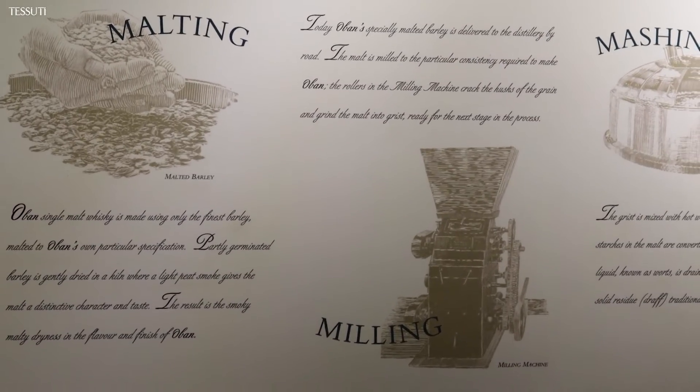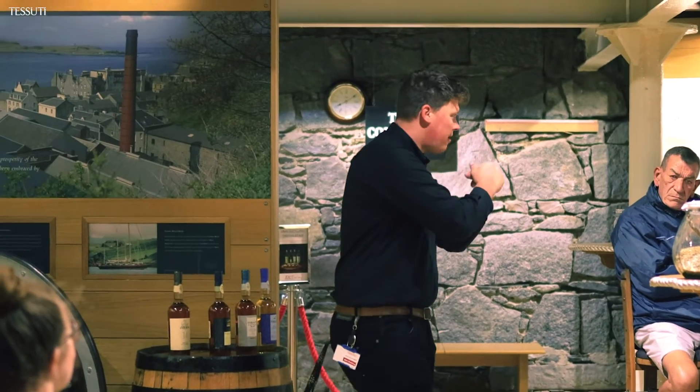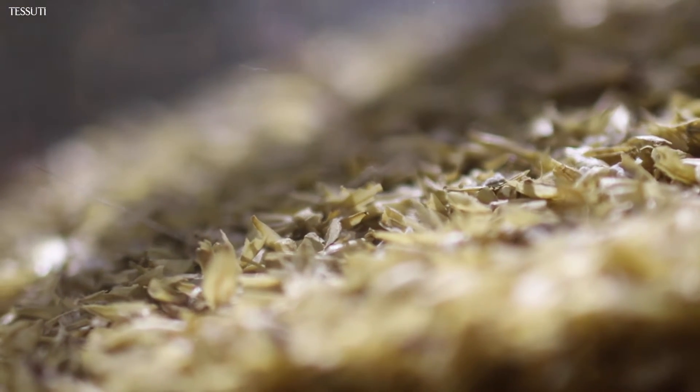We're going to take this malted barley to the mill room. The main job of the mill is to crush and break that malted barley open. This is what we call the grist. There are three parts in the grist: a bit of husk, a lot of grit, and some flour — you can see the white bits in there.